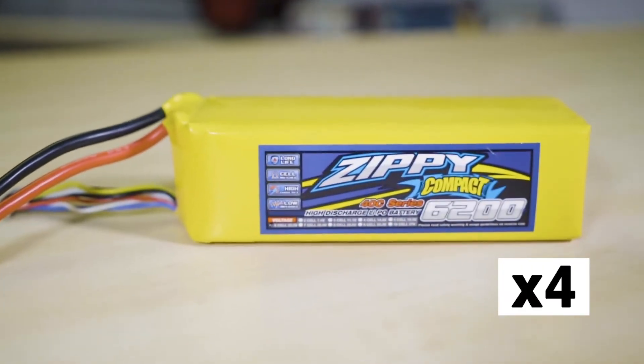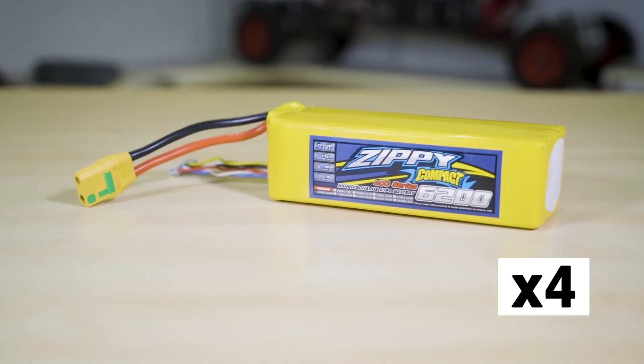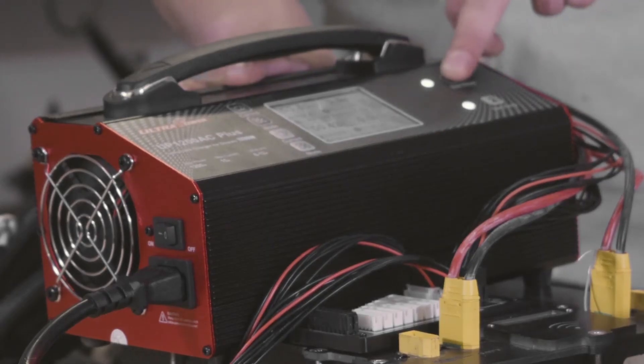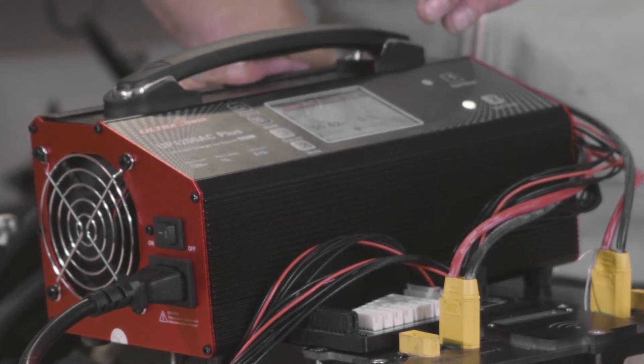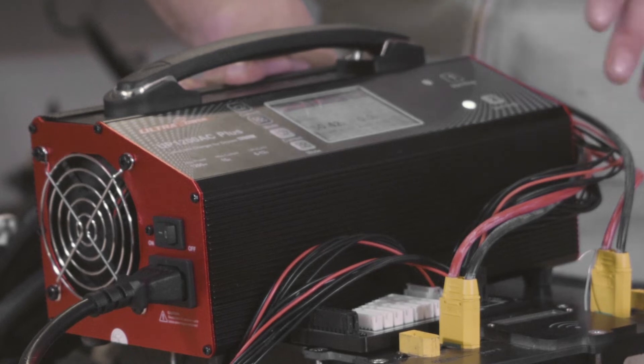With four cells in here, one channel might be done before the other. When one channel is done, just press the button to stop it so it won't be trying to send any more charge to that channel, and you can let the other one carry on.